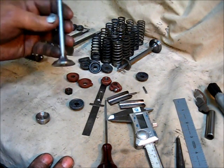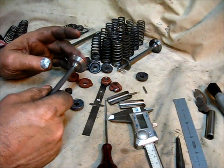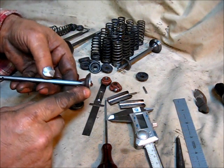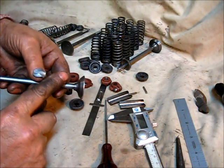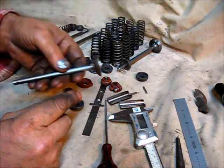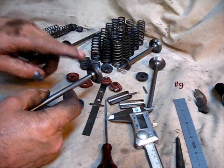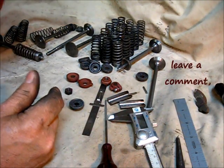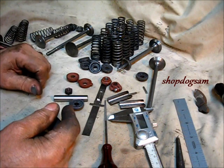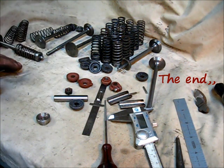That wraps up the valve building series — there's nothing more I can say about it. As a preview for the next procedure, I'll put this in the valve grinding machine and do the minimal cleanup — just enough to put the factory finish on there. These would be perfectly good to use as-is from the lathe, but since the machine is sitting right there I'm going to use it. I'm going to use bronze guides rather than cast iron, and that's the finish to this valve building series.